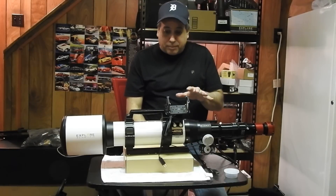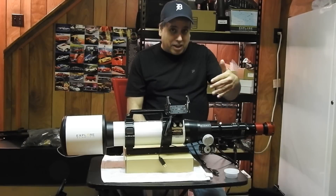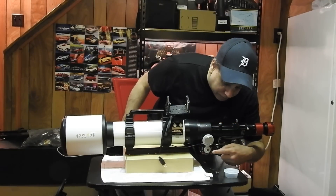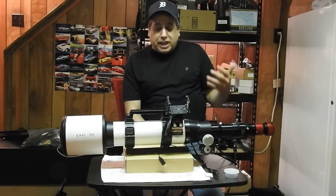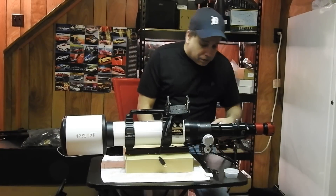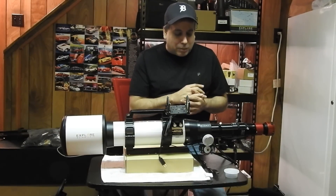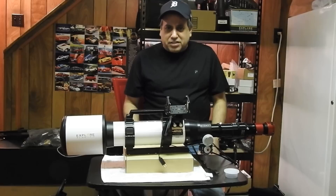One more thing about this setup: it does come with a finder scope, though Doug kept that, but I told him that's okay, I don't need it. You might notice I've got it sitting on this box elevated because there's a focuser right here — an electronic focuser. I called Ron at Moonlight and he doesn't make a focuser for the AR-102, which kind of surprised me. But I did test this Rigel focuser; it seems to work, I saw the gears moving. I still need to get used to the software before I really take this out for the first time, so I've got to learn that a little bit better. We'll see if this gets the job done.